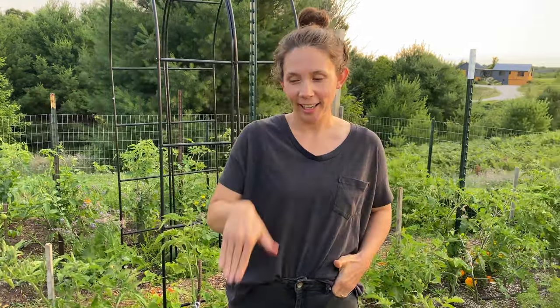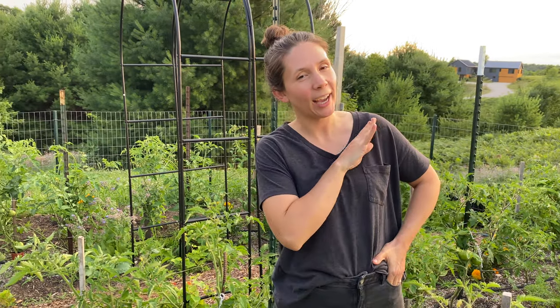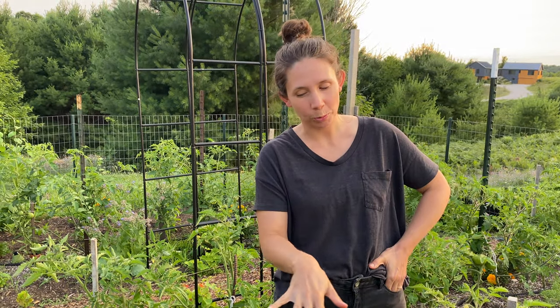Hey friends, I am here in the garden and I am going to show you how to support your tomato plants without those tomato cages.